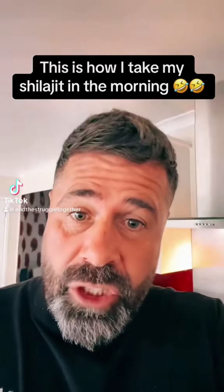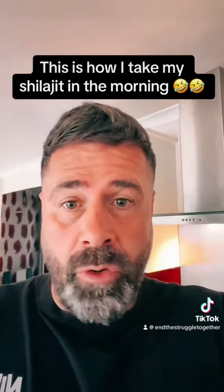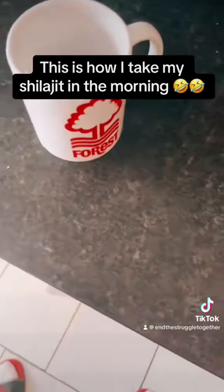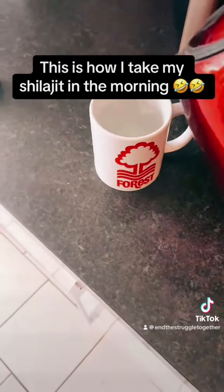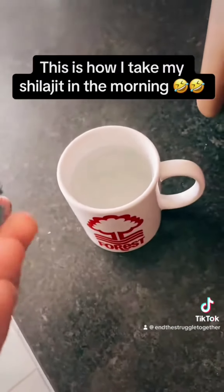Loads of people have been asking me how do you take your shilajit — can I put it in this, can I put it in that? Let me show you how I do mine in the morning. Coffee cup — yes, I'm a Forest fan, most of you will know. I just put my boiling water straight in there; I drink black coffee.